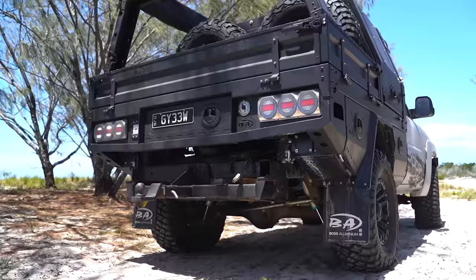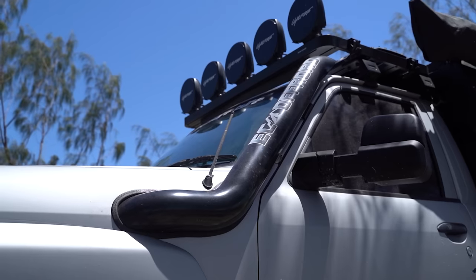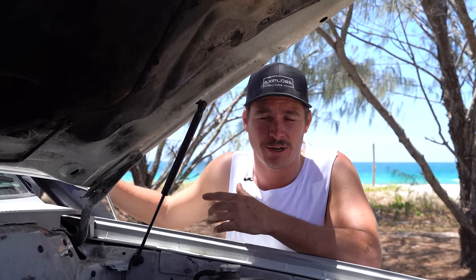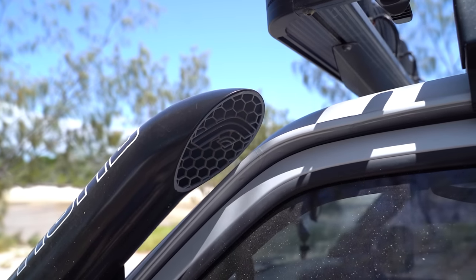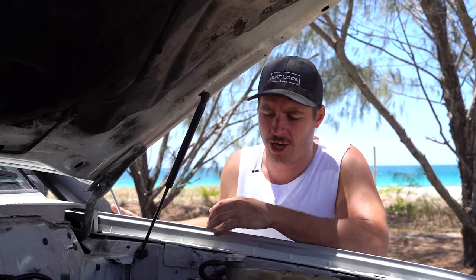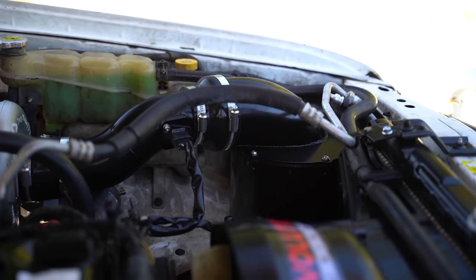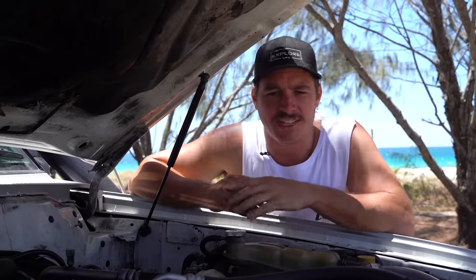That pretty much sums up the premium tray and canopy. Now under the bonnet — we've got the Stano snorkel. I'm biased about this, but on the GU the Stano just looks so clean. It's on the passenger side so I don't have to worry about induction noise, and it sounds unreal. We went to Fabwitz and got the four-inch stainless steel snorkel powder-coated black to match the exterior. We also went with the Fabwitz airbox — these guys out the back of Toowoomba did a super good job.